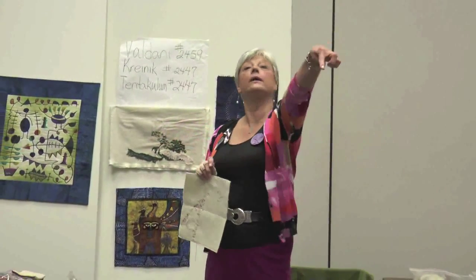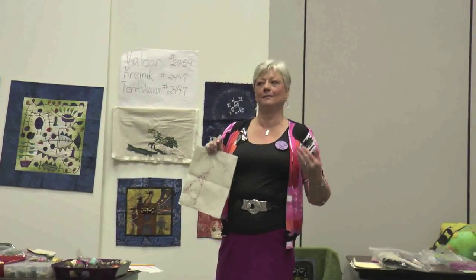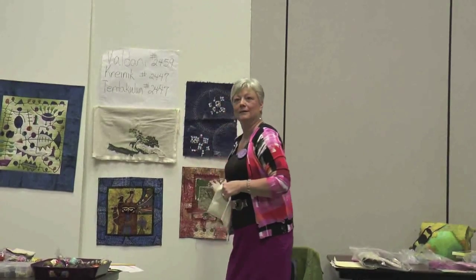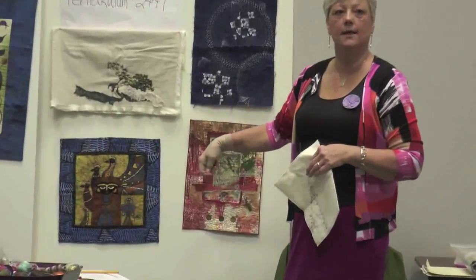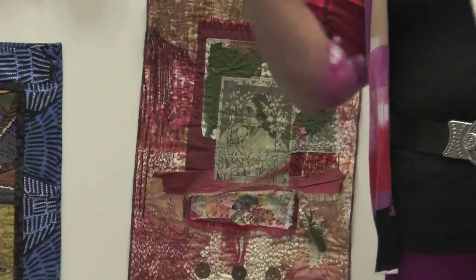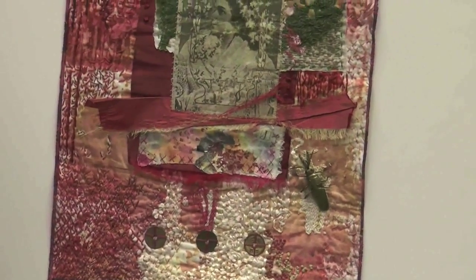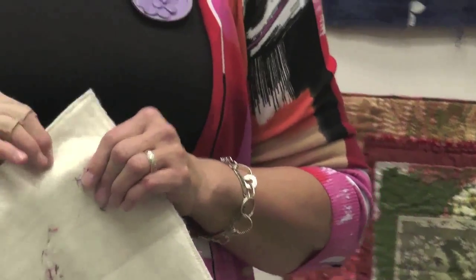I wanted something more organic, especially with the fabric embellishing work — the rigid rules were too much. So I started practicing without using any rules: stitches didn't have to be the same width, length, size, or distance apart. To unlearn that is difficult. We start with organic shapes but fall back into perfectionism. If that's what you want, great, but it is a learning curve. When you see the finished product without all that rigid stitching, you think, 'Oh wow, that's really cool.'